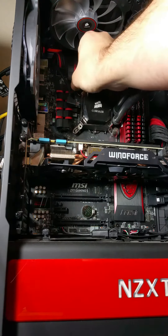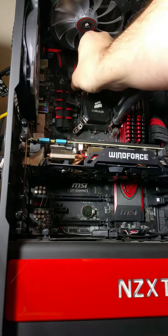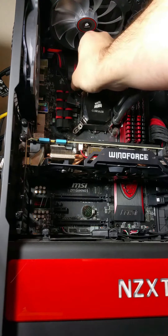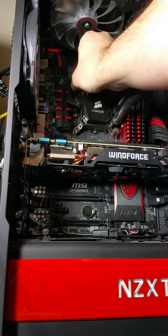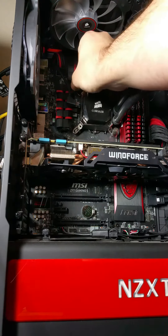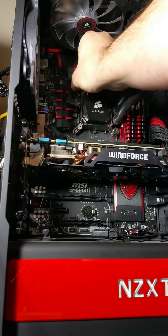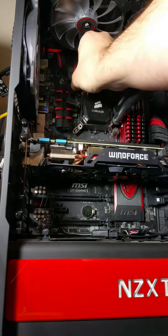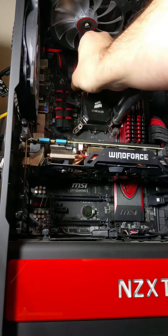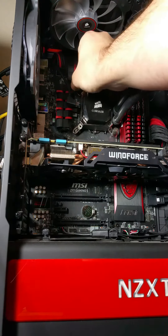I'm going to try using the applicator and see if I can do it while the computer is still vertical. The CPU looks a lot cleaner now — you can actually read what it says: it's an i5-4690K. Nice and clean, nice and shiny. That's what you want — make sure everything is off the CPU itself. Then we're going to do the exact same thing to the bottom of the water block. This is the Corsair H100i — that's just what I picked.